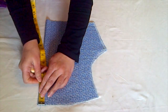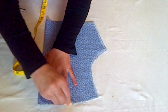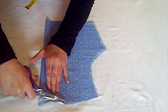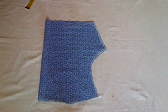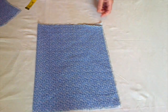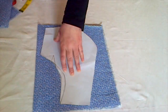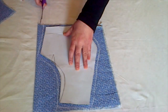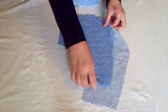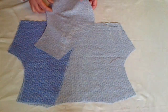Measure and draw half an inch for the back neckline on the folded side and cut. Put it aside, take the other piece of cloth and fold it in half as well. Cut the paper pattern according to the front drafting and trace the pattern, again making sure to leave seam allowance on all sides. Now we have two front pieces and one back piece ready, arranged like this.